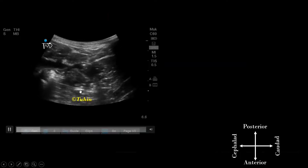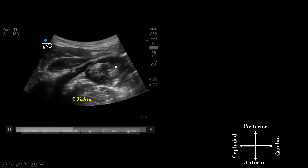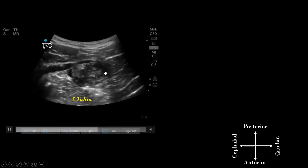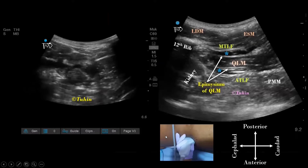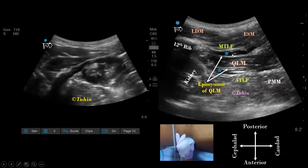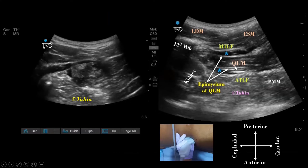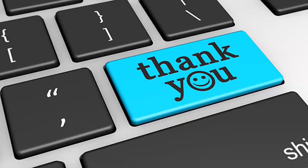As you can see here, post-block scanning reveals a nice layer of local anesthetic between the thoracolumbar fascia and the epimysium of the QL muscle. In the subcostal or oblique sagittal view, craniocaudal spread was observed both anterior and posterior to the QL muscle, confirming correct deposition of the local anesthetic.